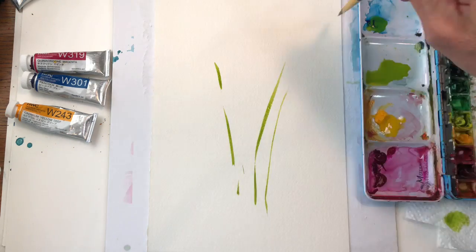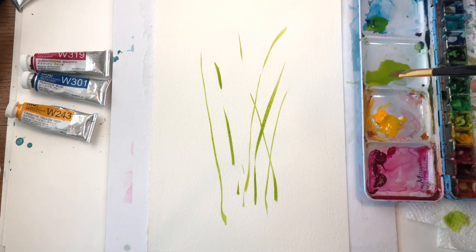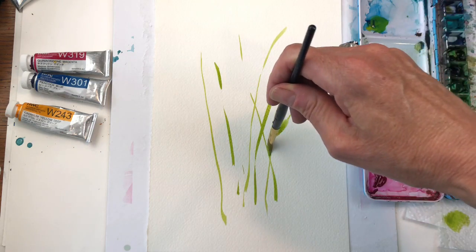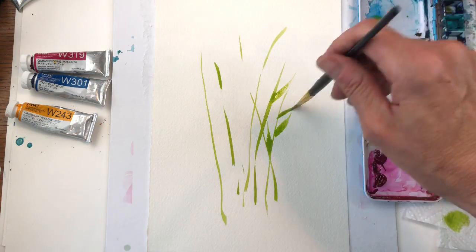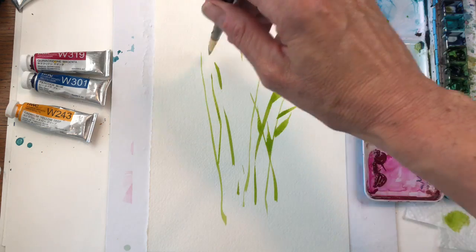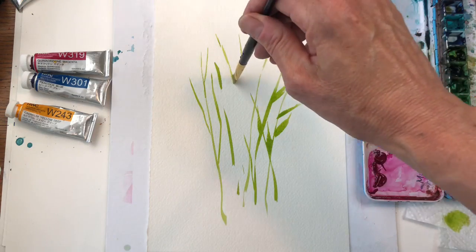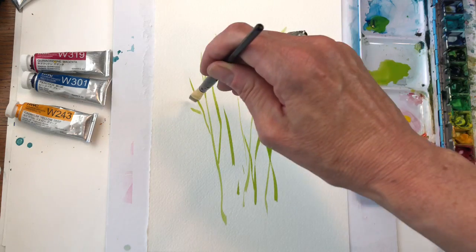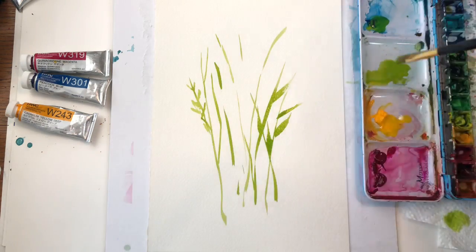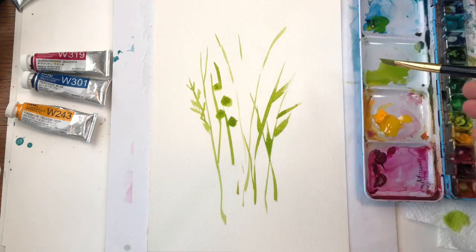You can make the stems skinnier too — see how you're having fun already? And then for leaves, you hold it upright but push it and go like that — push down, go like that. There's some leaves right there with a simple little cheap flat brush. You can make different leaf shapes: little spiky ones or rounded tips by holding it different ways.